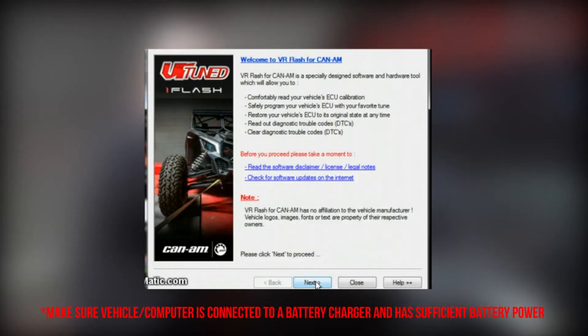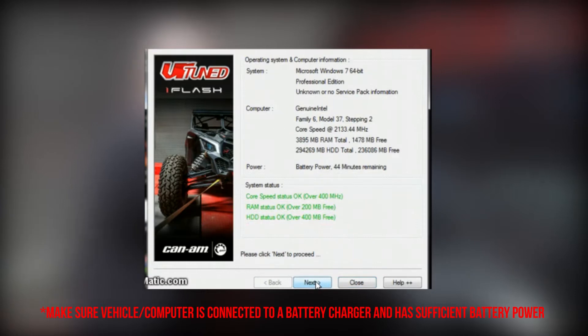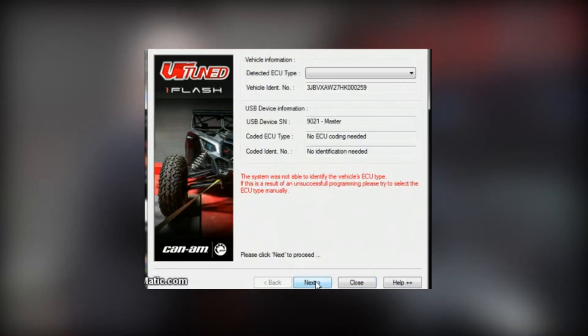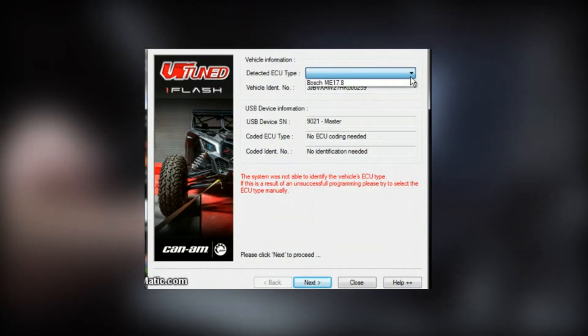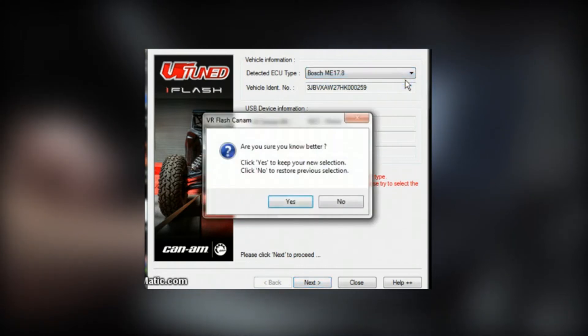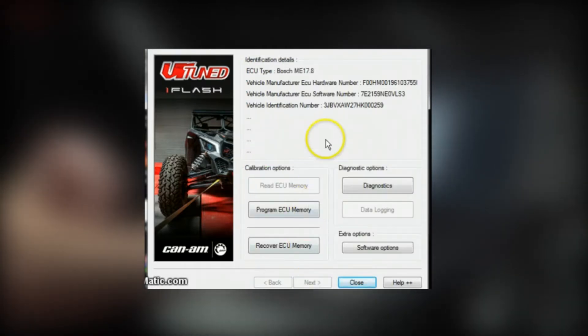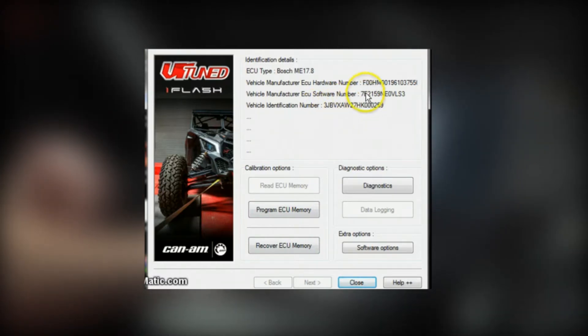Then it goes to next. This checks battery status, your computer speed, processor, things like that. Hit next again. Here we're going to communicate to confirm that the communication between the application and the ECU is working. We've now identified the VIN — so this is the VIN of the vehicle. We need to select the ECU type. The ECU in the Can-Am is a Bosch ME 7.8. And do we know that's correct — yes.